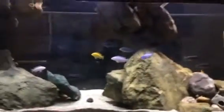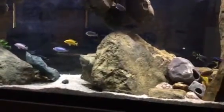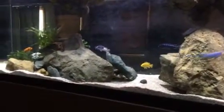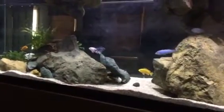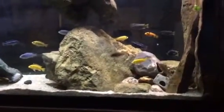The fish seem to be enjoying life. Inside that rock there is a filter, but inside this other rock I cut some sections away on the far side and sectioned it off with sponges inside, so that they have additional hiding places and additional caves.